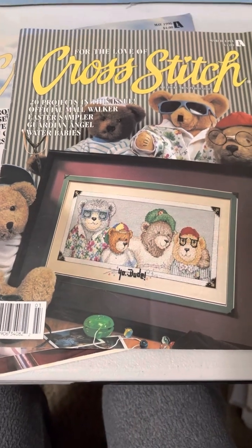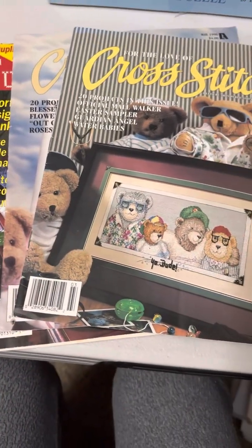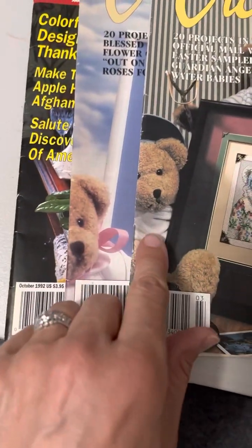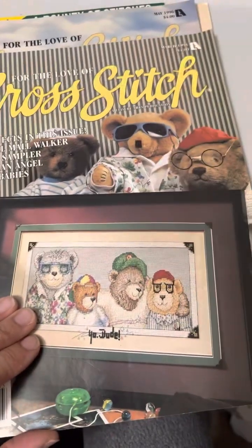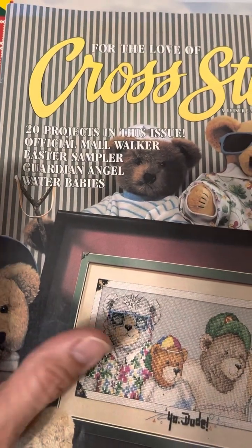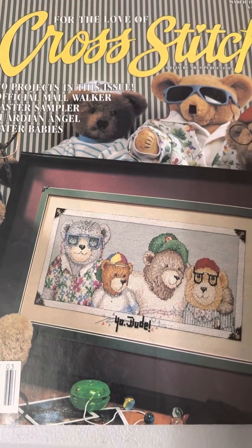I'll probably do each magazine individually so I can title it, and then if it's something you're looking for it'll make it easier to find. The first one we're going to flip through is 'For the Love of Cross Stitch' from March 1995. It's from Leisure Arts and there are 20 projects in here.